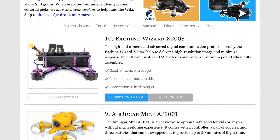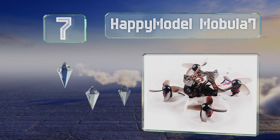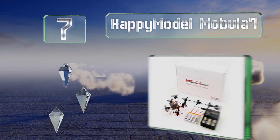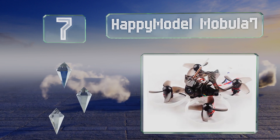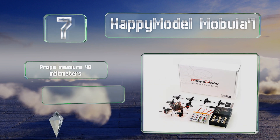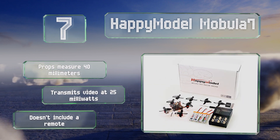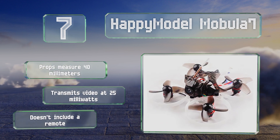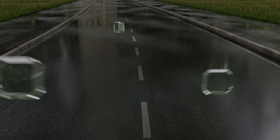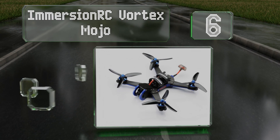At number seven, driven by brushless motors and powered by 2S batteries, the Happy Model Mobula 7 can go quite fast for such a small device. While it's capable of full telemetry control, the stock settings are pretty much ideal for novice pilots. It comes with 40 millimeter propellers and transmits video at 25 milliwatts, but this one doesn't include a remote.